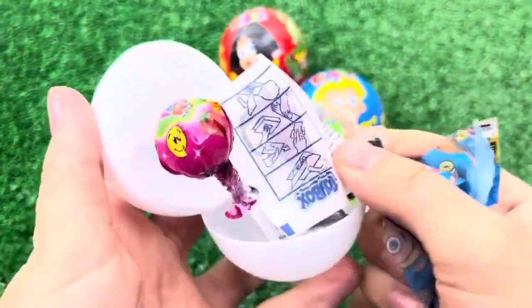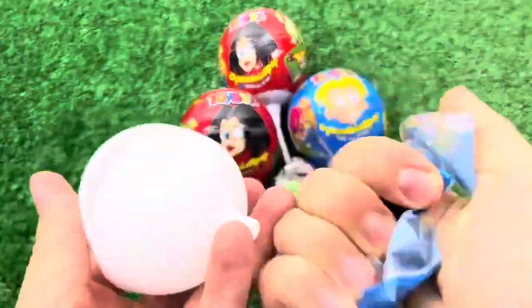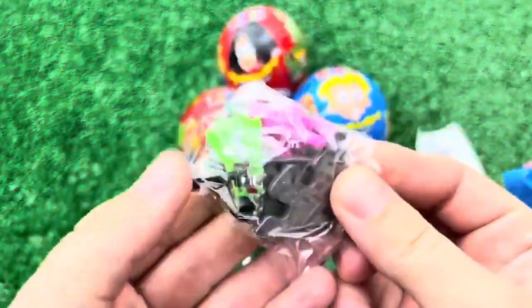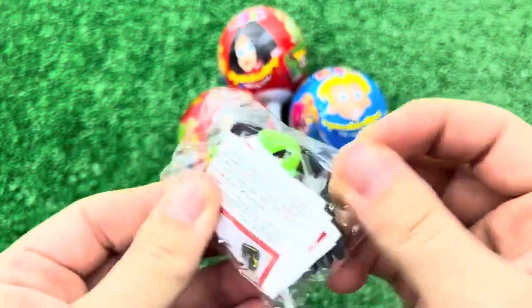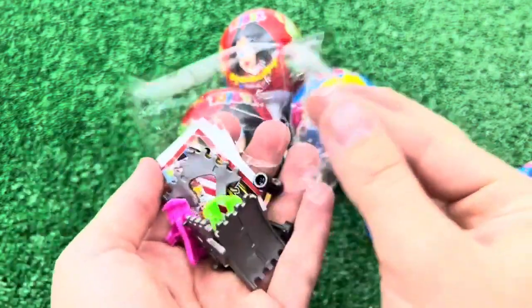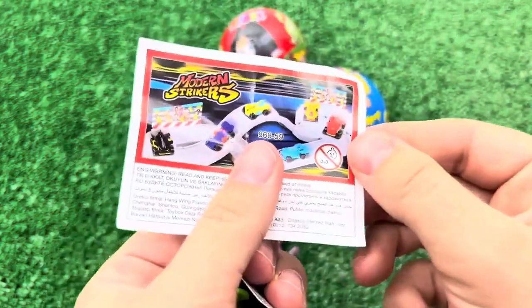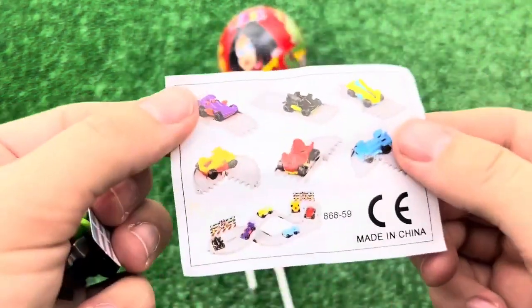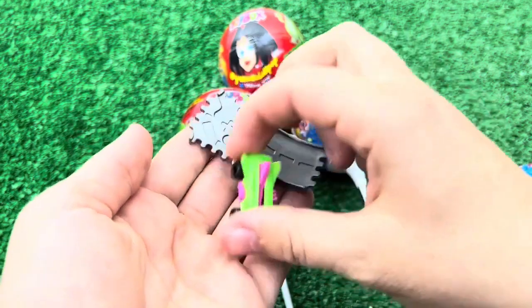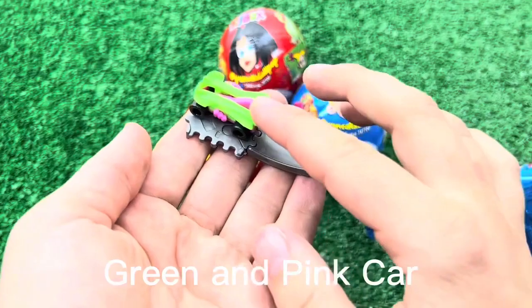My baby, she is hard! I'm going to put it in the middle of my mouth. I'm going to put it in my mouth. It is really kind of fun. Yes, it is fine.